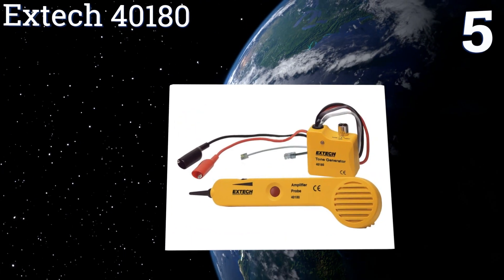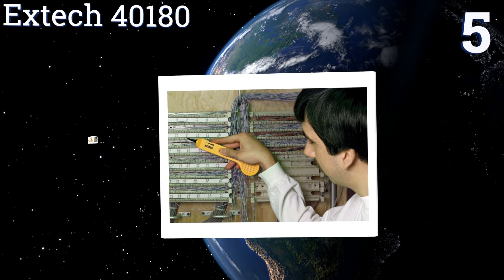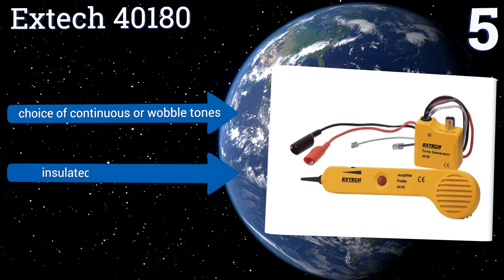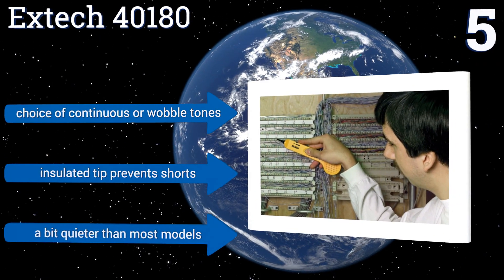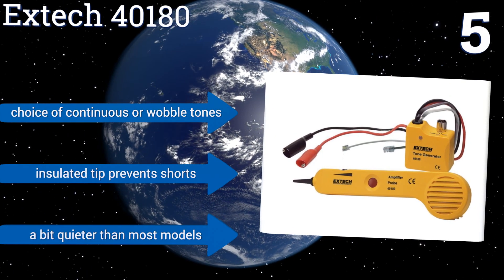At number 5, just about any circuit finder can locate a control box, but the X-TEC 40180 can be used to trace phone, ethernet and coaxial lines too, making it a great choice for homeowners making DIY updates. Just follow the sound from its built-in speaker. It offers a choice of continuous or wobble tones and has an insulated tip to prevent shorts, but it is a bit quieter than most models.